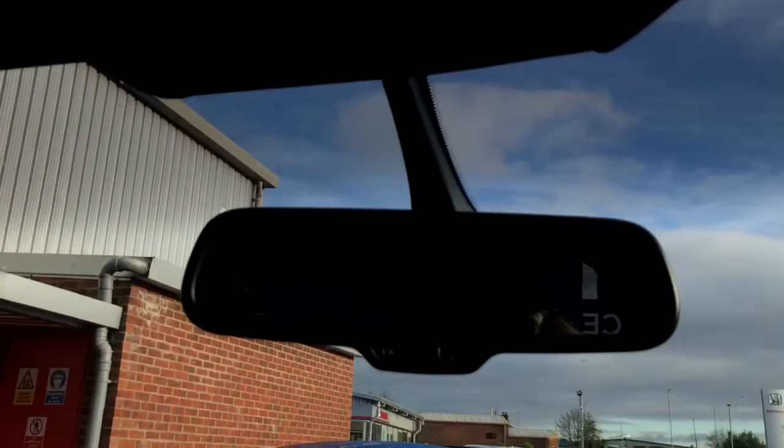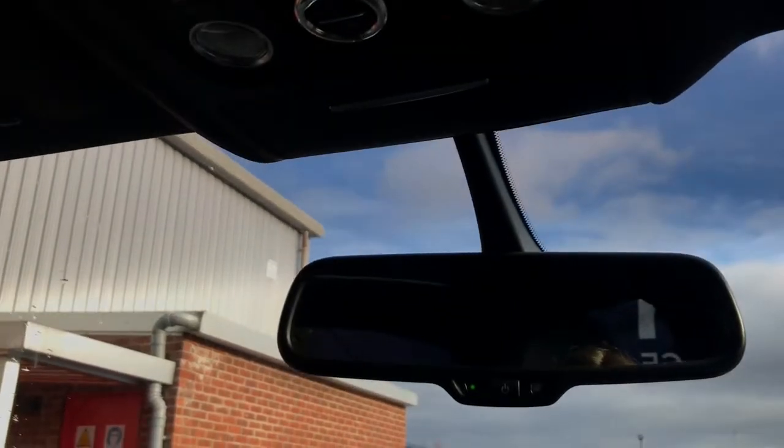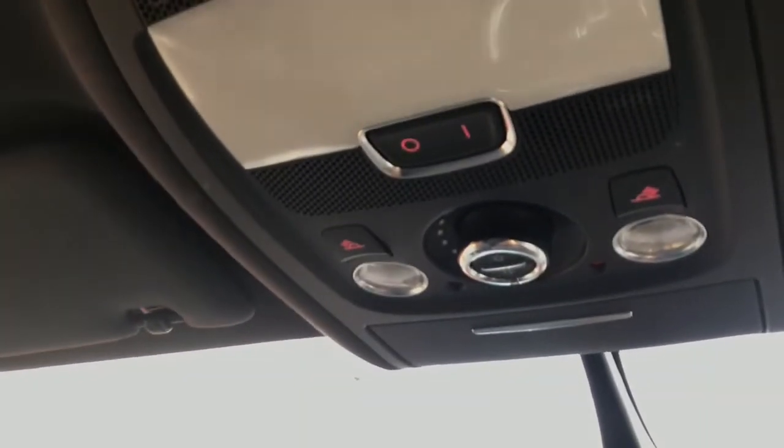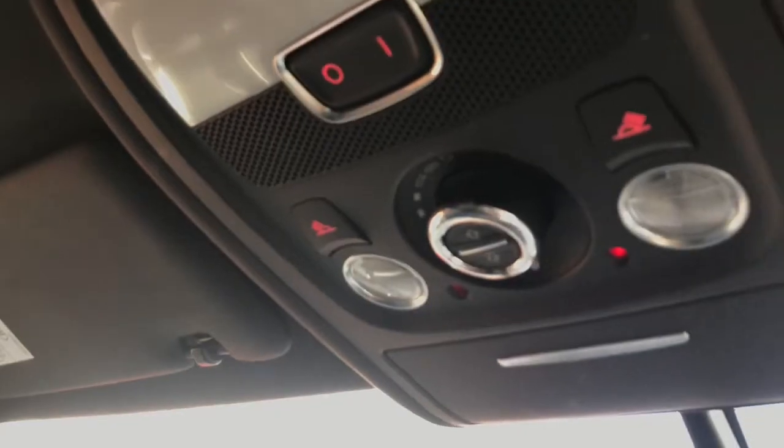Your rear view mirror is automatically dimming, and you do have lights just above with your controls for your sunroof. If you did want to close it, it is just one touch and the blind will automatically start closing for you, depending on your preference if you're not wanting that extra bit of light into the vehicle.